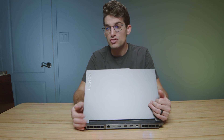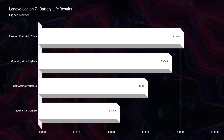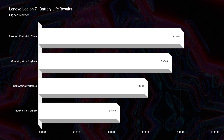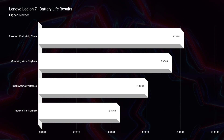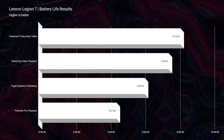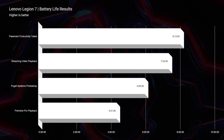The 99-watt-hour battery will get you about eight hours of Passmark productivity battery life, about seven hours of streaming video playback, about six hours of Photoshop battery life, and about four hours of Premiere Pro playback. The battery life is pretty good. Those tests were run at 60Hz refresh rate, 25% screen brightness, with the laptop set to battery saver mode in Windows and hybrid mode in Lenovo Vantage Center.